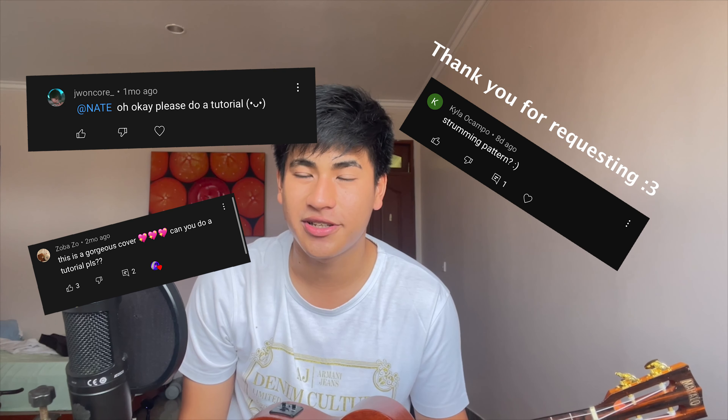Hi, I'm Nate. I'm really glad you're here today because I'm gonna teach you how to play my version of Sunset by Cigarettes After Sex on the ukulele.